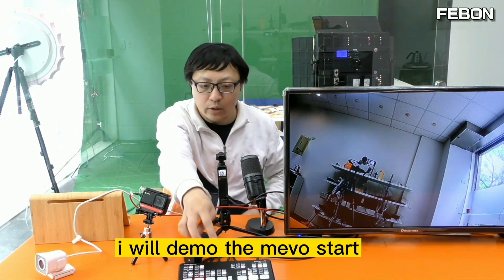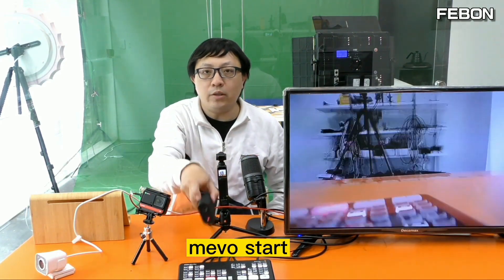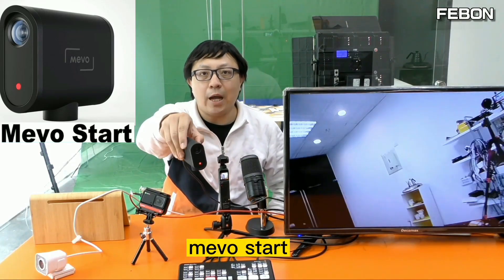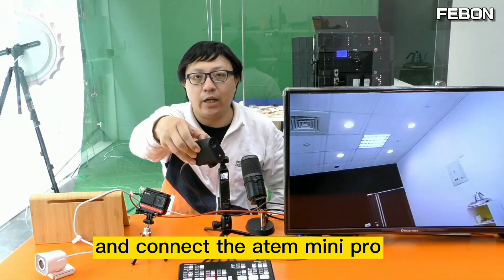The third demo: this is the Mirabox adapter. The Mirabox connects via HDMI output and then connects to the Atem Mini Pro.